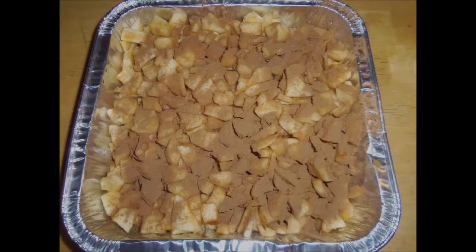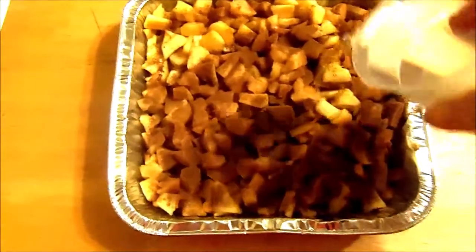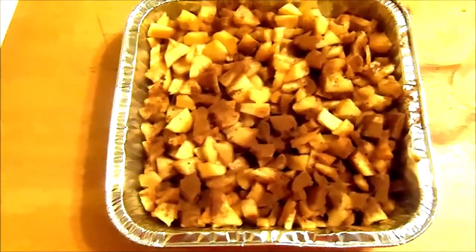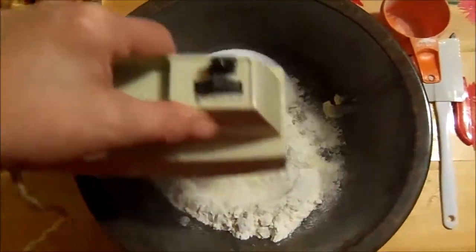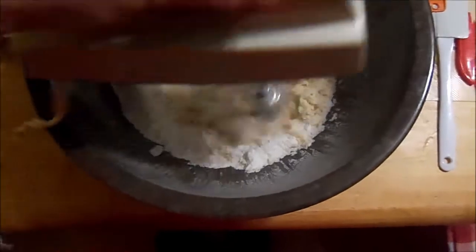So here's my pan. I don't know why this particular picture came out so light, but now I have to pour the water in — this is the next step in the recipe, the water part. Then I make the topping, which consists of white sugar, flour, and butter, and I'm going to cream that all together with my mixer until it looks like a nice little crumb topping.